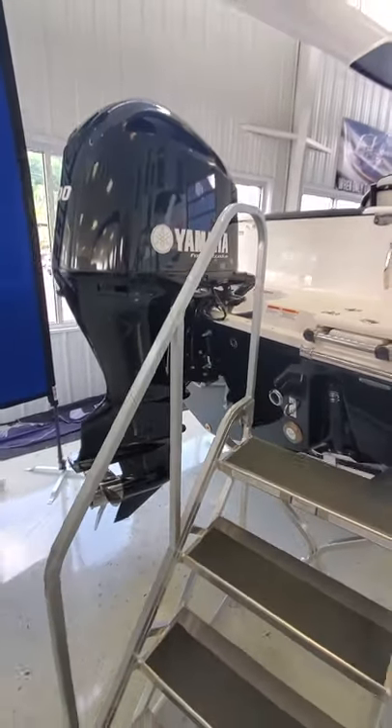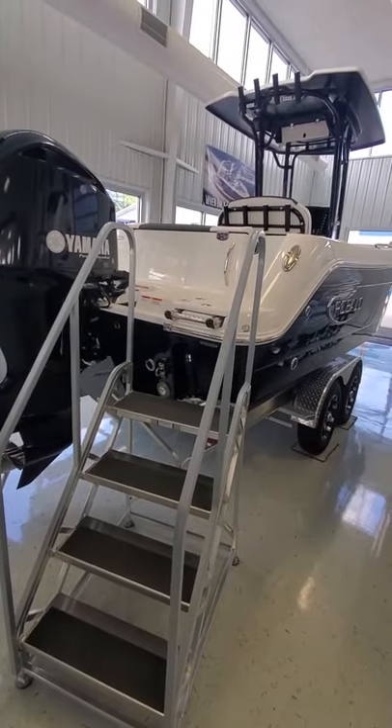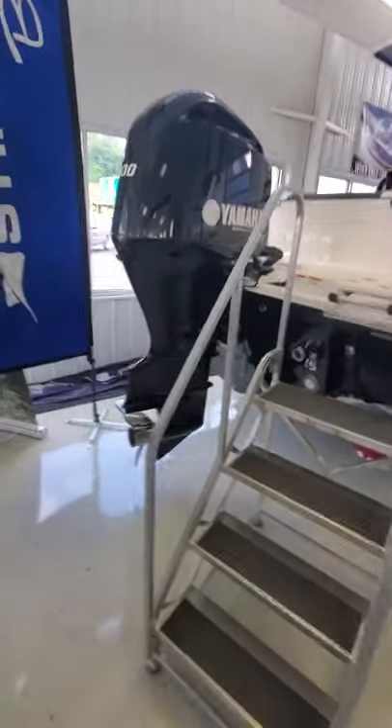Normally when you get into the 242 Raballo series, this would be a twin outboard. But this one is the family edition, so it's a single outboard — a very, very strong outboard.